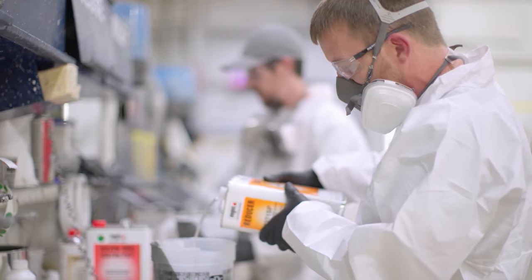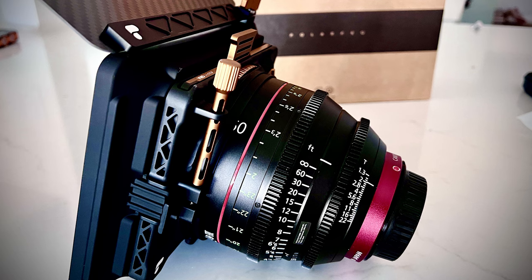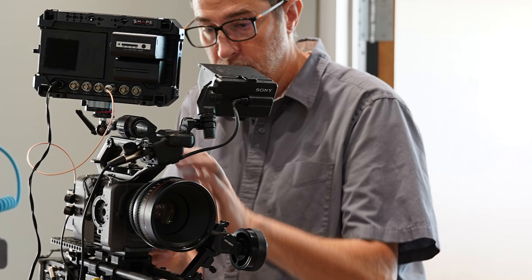One last minor positive about using this lens — and I don't want to sound shallow — but I've had so many amazing comments from clients when setting up my camera. The size and look of this lens really impresses people. And who really cares? At the end of the day, the result is what counts. But it has definitely helped build an image of high quality with my clients, even before they see any of the shots.